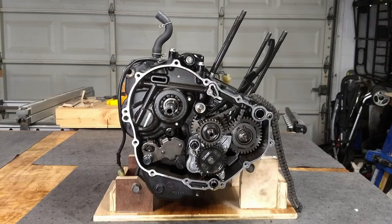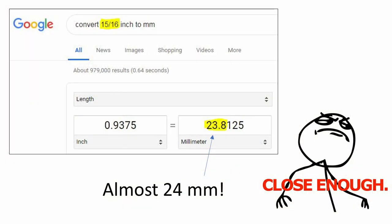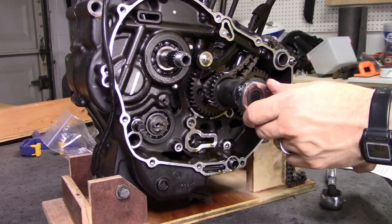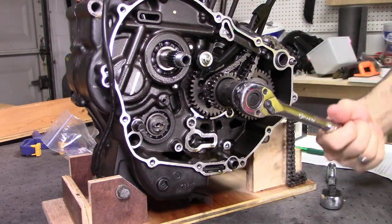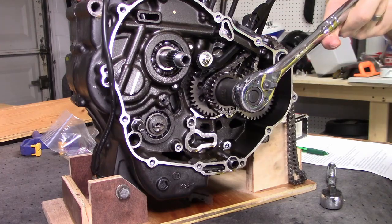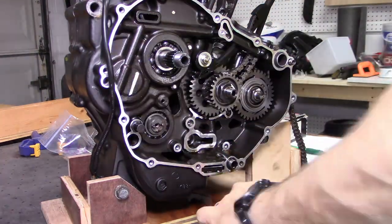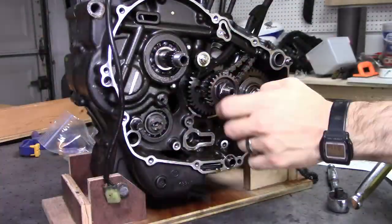Another component that needs to come off is the primary drive gear. It's held on by just one nut, another 24mm. I still haven't bought a jumbo set of metric sockets, so I'll use my 15/16ths again. The primary drive gear sits on a rotating shaft that needs to be stationary in order to loosen the nut. Honda sells some special tools to do this, but I just stuffed a shop towel inside the crankcase — the crankshaft only has so much clearance, and a thick wad of towel interfering with that clearance is enough to stop it from rotating.